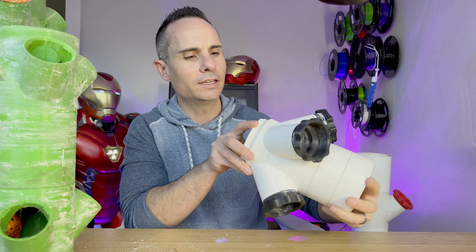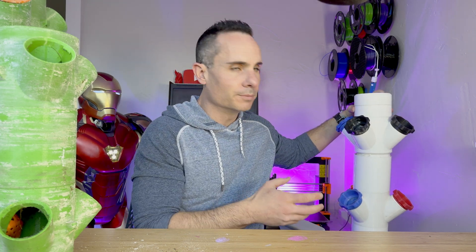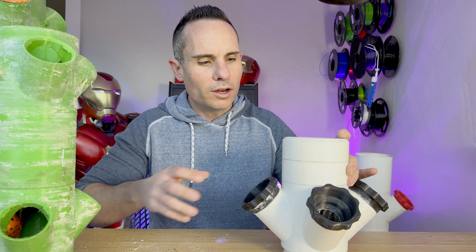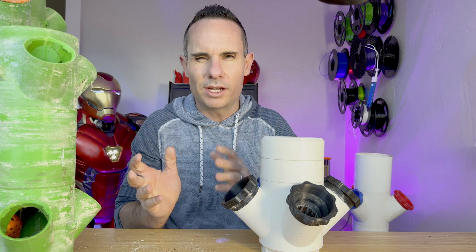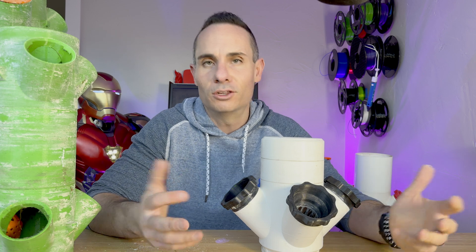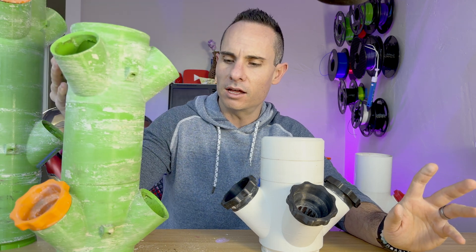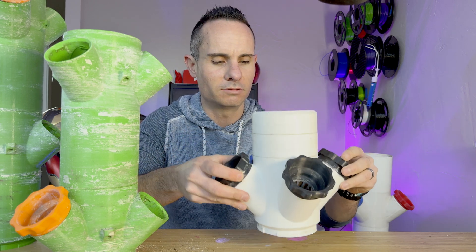Once you've got it cleaned up, you can really start to reassemble it and get it going again. Now the other thing you'll notice is that these are two different colors — this one's green, this one's white. The white is actually harder to keep clean. I liked the green when growing vegetables and fruits because it sort of looks more plant-like — sitting in the garden, the green tower just looks a bit better in your yard than this giant white thing that sticks out like a sore thumb.